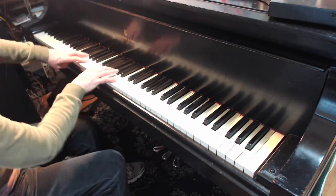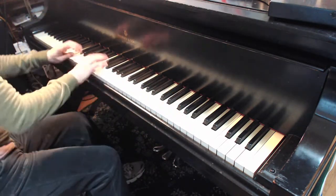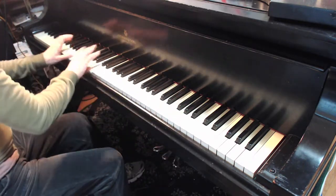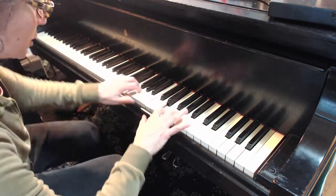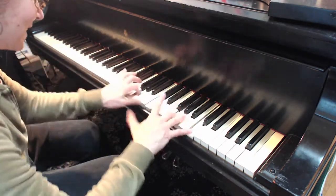Eventually it should all sink in, right? Notice how I'm moving. You are moving on the bench — not moving on the bench, leaning, leaning toward that, right? Does that make sense? So there's different choreography, each hand over and over.